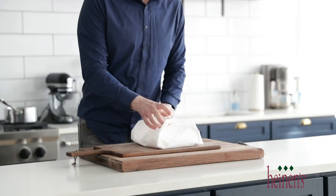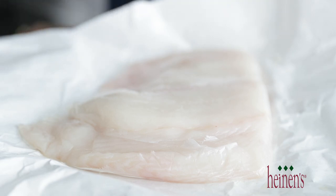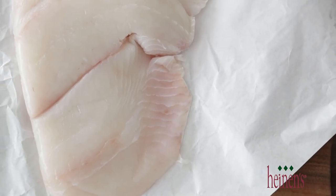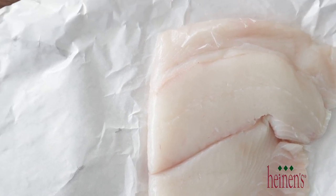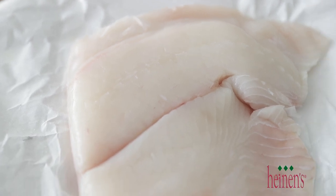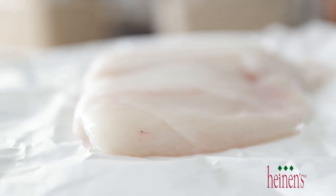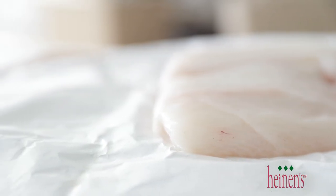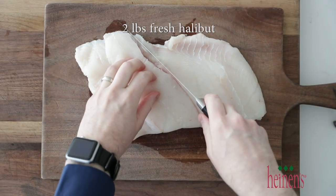The first thing we need to do is break down our fish. I'm gonna be using some fresh halibut. Heinen's hands down has the most amazing seafood spread I've ever seen. They have an amazing policy of in the water and into the store within a 24-hour period to ensure freshness and quality. This beautiful piece of halibut is two pounds — it's steaky, yet flaky, and it's got a nice sweet finish to it.